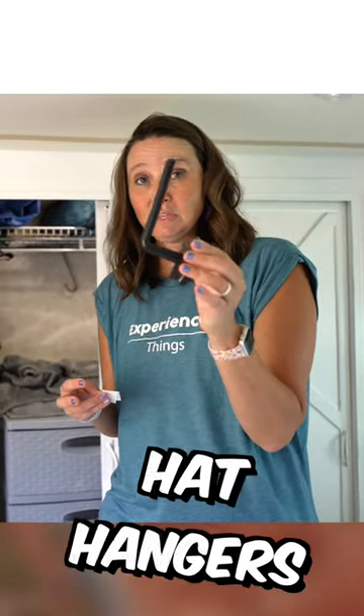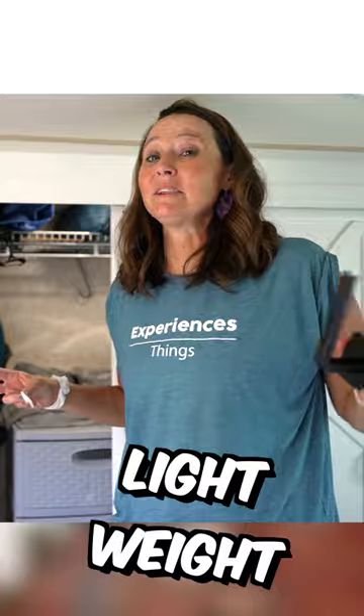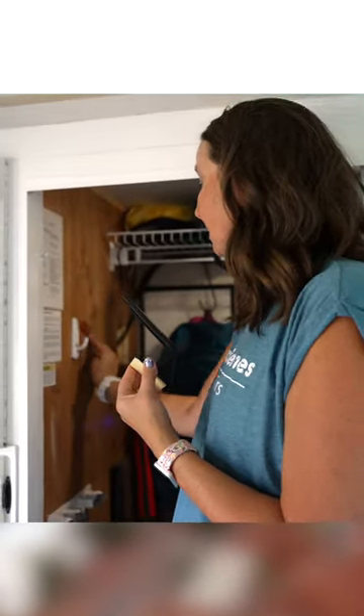Let's talk about hat storage real fast. I just recently was introduced to these little hat hangers on Amazon. What I like about these is these are plastic, so they're really actually super lightweight.